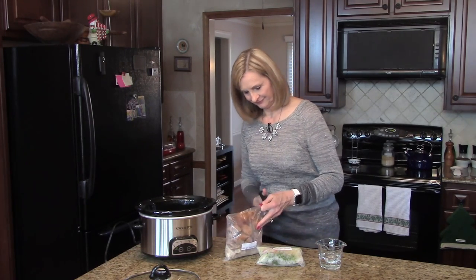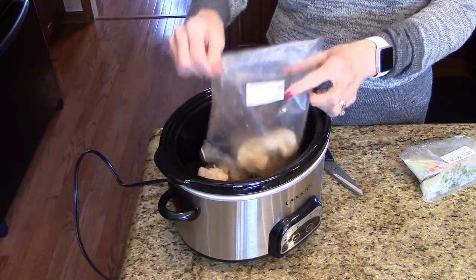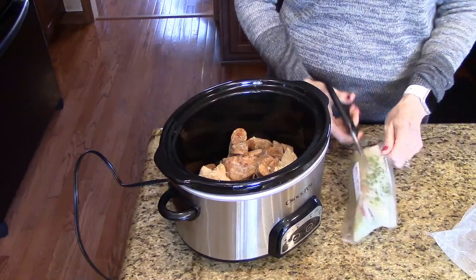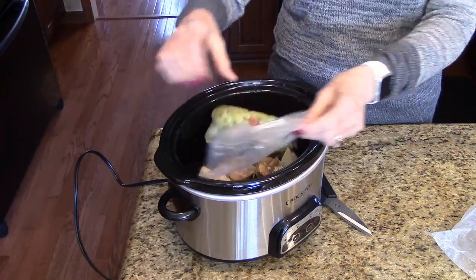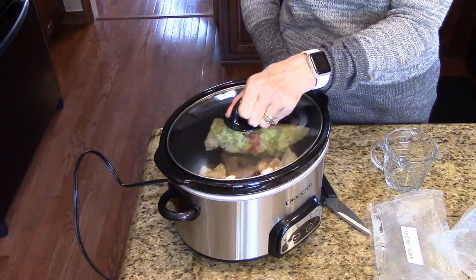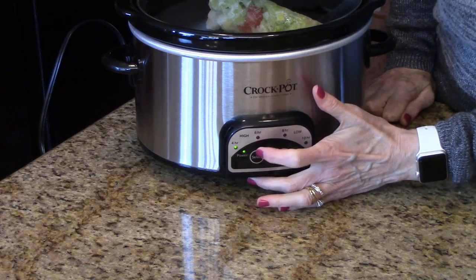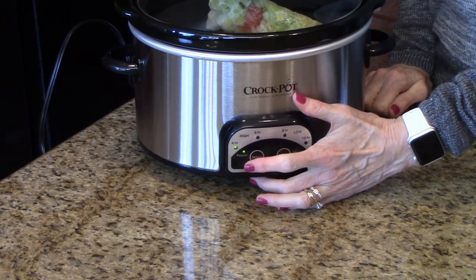So now I'm going to cut the top off and get this in the slow cooker. Here is the chicken and the sausage. Now I will cut the top off the vegetables, put those in along with the water, and now all we do is put the top on. I'm going to start this on the 4-hour setting on high and at 3 and a half hours I will come back and add the rice.